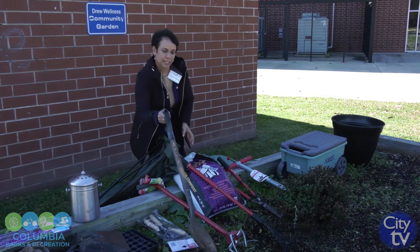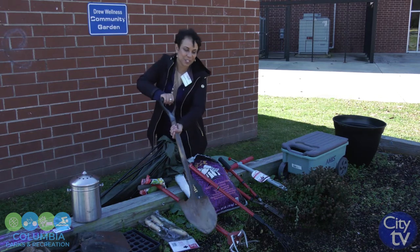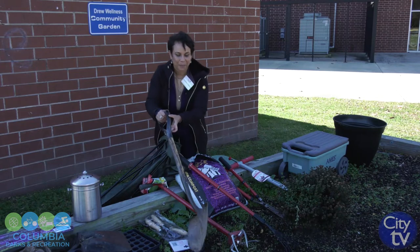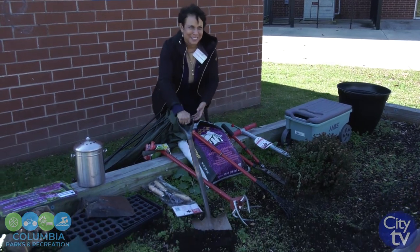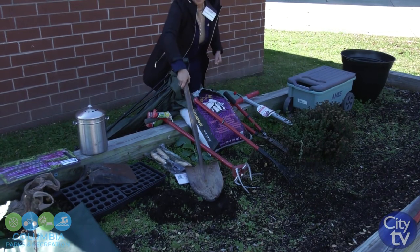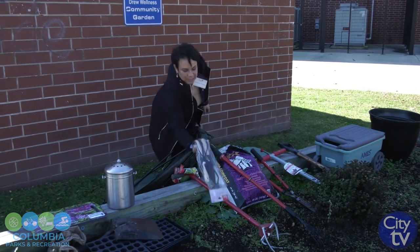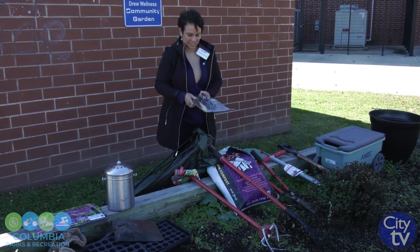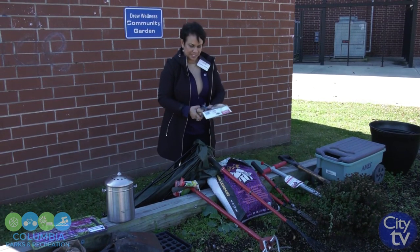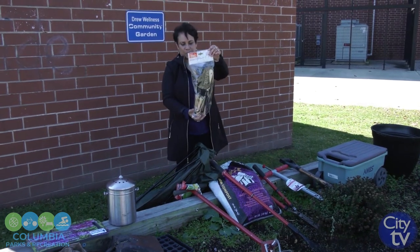After you pull up your weeds, you can take this rake and rake everything together in a pile and dispose of it properly. And if you have some hard clay — which I don't have here — you could take the shovel and just turn over your soil. Look at that soil — that's really nice. You can grow some good vegetables in that. It is always good to have your hand tools: you can pull your weeds with these, and there's a shovel and a little hand rake. These are also very helpful when you're gardening.